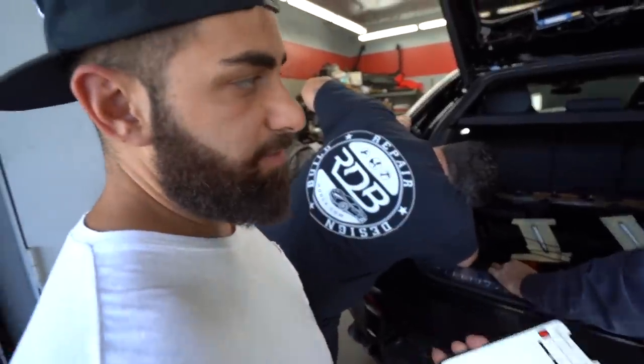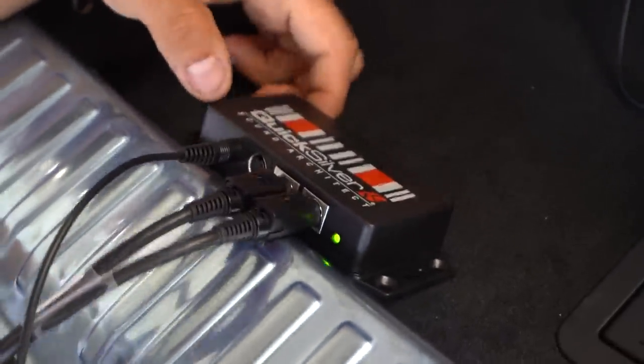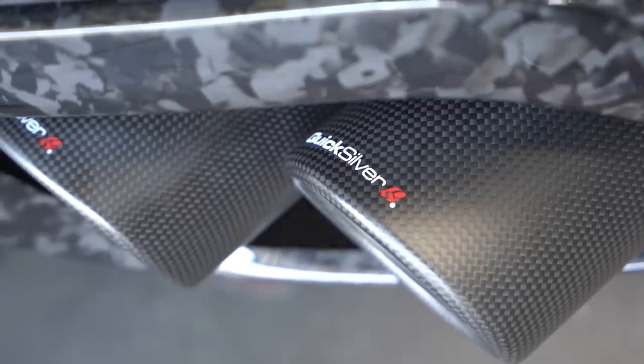I'm finishing up installing a Quicksilver exhaust system on this Urus. I just downloaded their app because this exhaust system comes with the Sound Architect feature, which is basically another way of controlling the sound on their system.